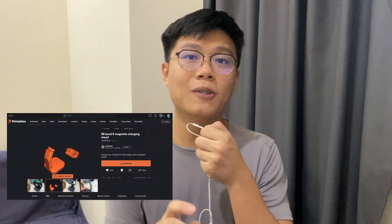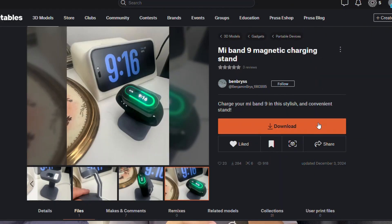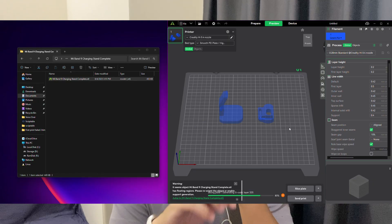My first print is the Mi Band 9 magnetic charging station. I'm using a model by the creator Ben Brace — the link is in the description. As soon as I got the printer and the model, I was super excited to print it. I left everything at default, just downloaded the model, sliced it in the slicer, and hit print.